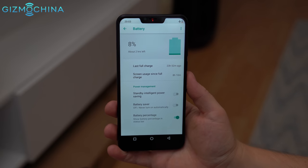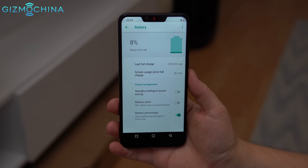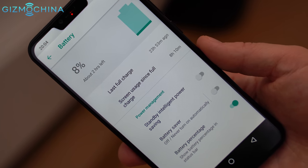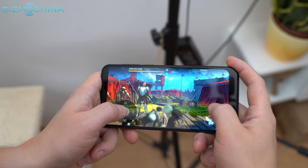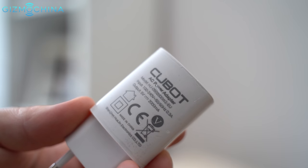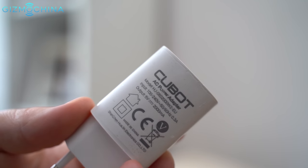Battery life is definitely one of the strong points of the P20. My record screen-on time was over 8 hours, but if you use the phone more intensively, you should expect about 6 or 7 hours of SOT. It takes about 2 hours to fully charge the phone with the supplied charger.